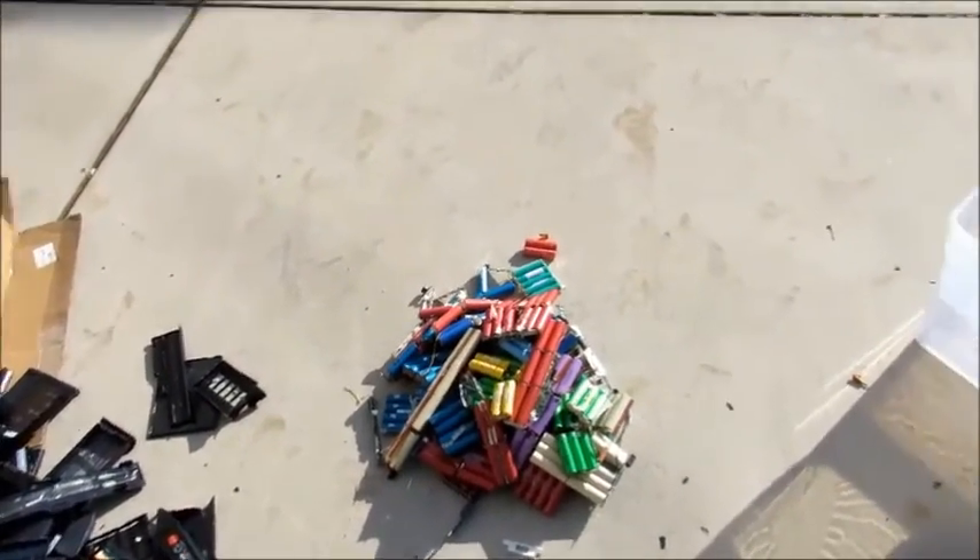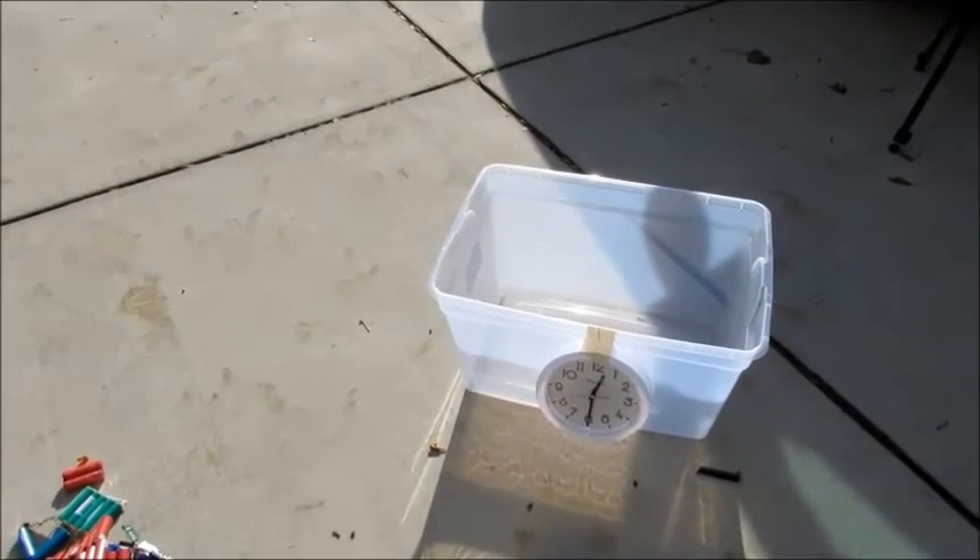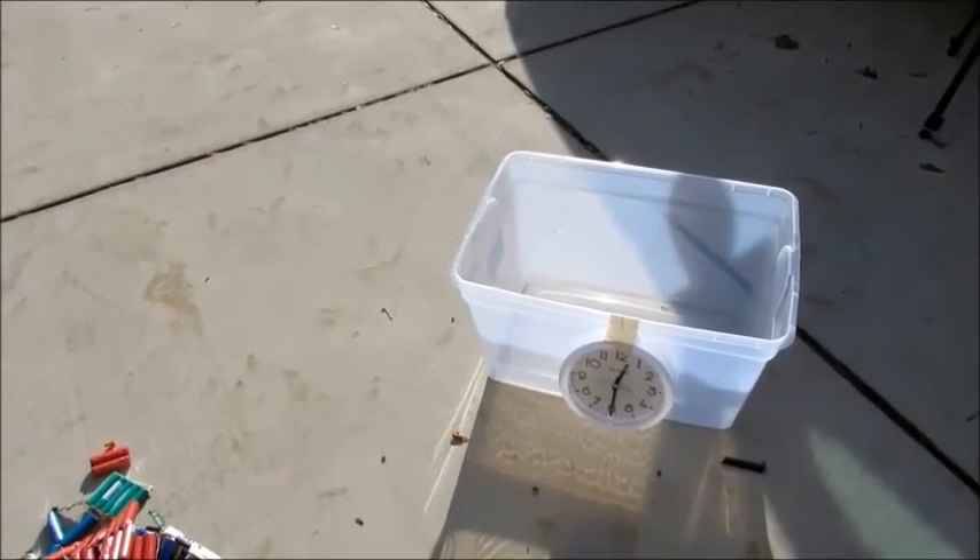Now I'll just cut these up, put them in the clear tub, and then we'll go check their capacity. Thanks for watching.